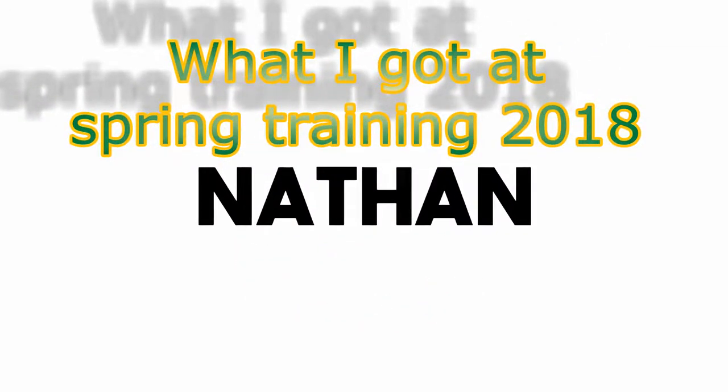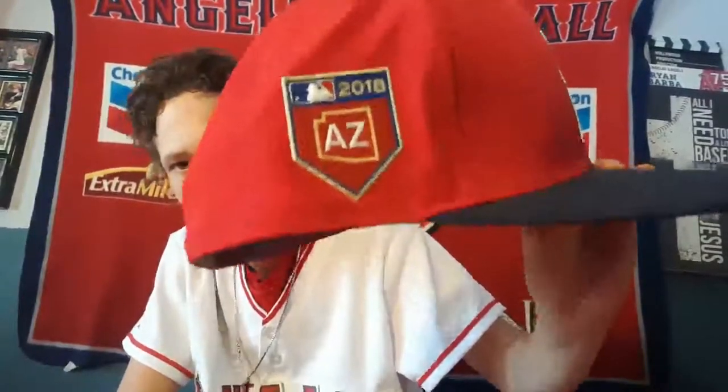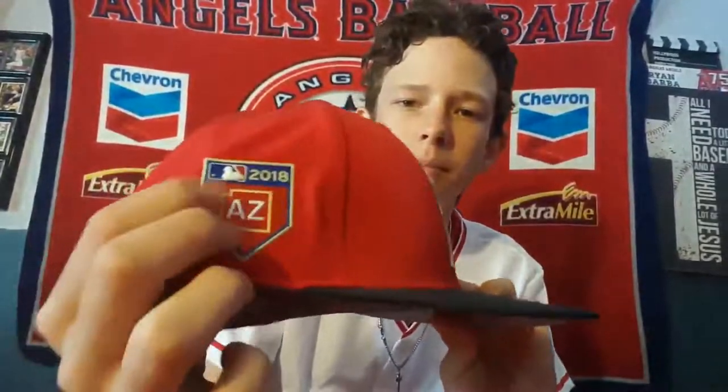First off, I got a new Angels hat. It's a new spring training logo and everything on this hat is actually hot stamped — so the emblem and all the logos are hot stamped.